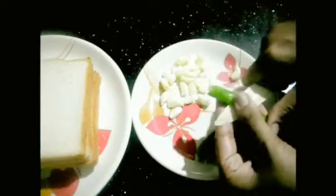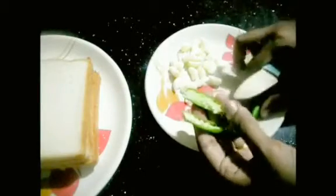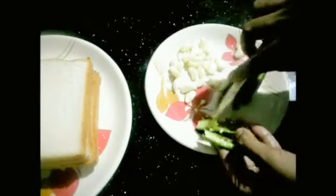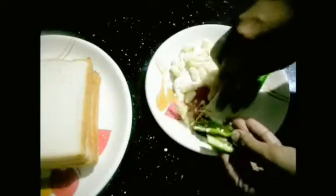First, we can cut the chili and remove the seeds. We can remove the seeds because the seeds make it spicy. If you remove the seeds, the chili flakes will be a bit dry.